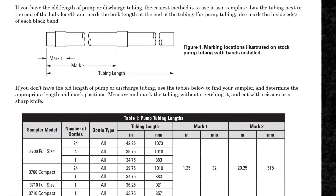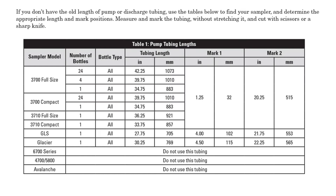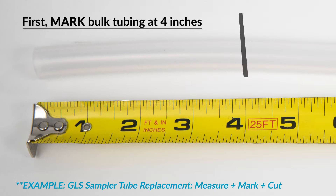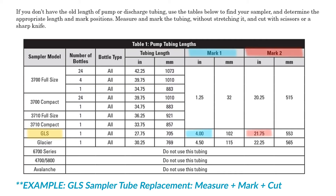Follow the instructions for your specific sampler model and bottle configuration to determine where to mark the replacement tube. Starting at one end, apply the first installation mark. Then measure to the second installation mark.